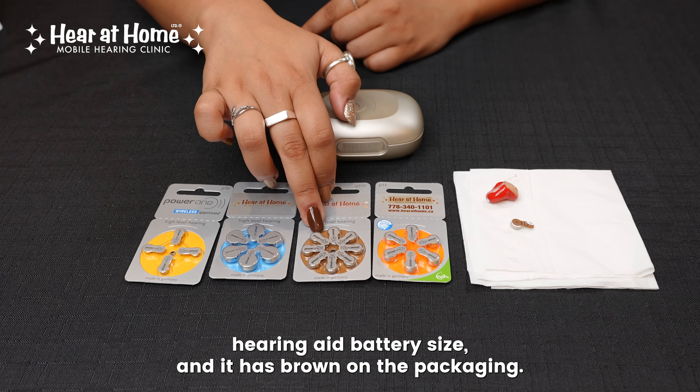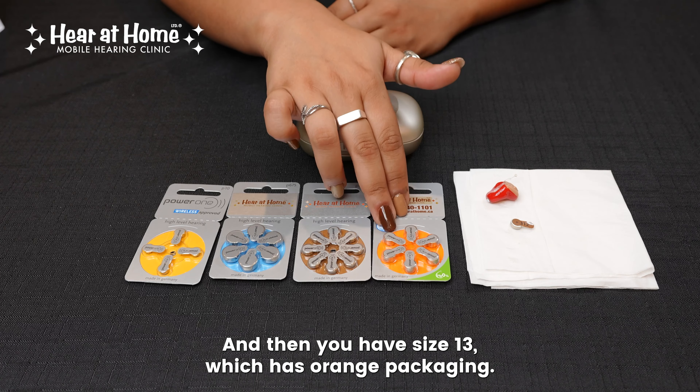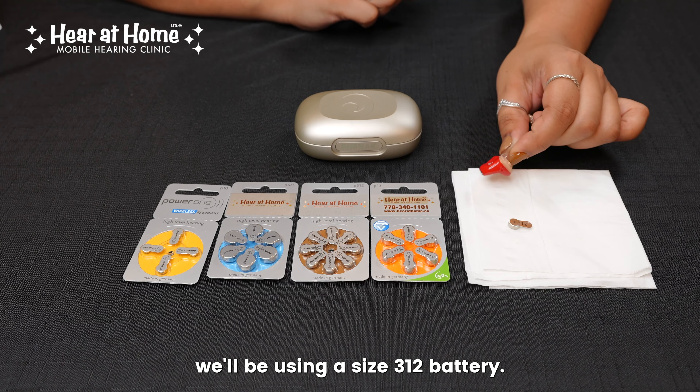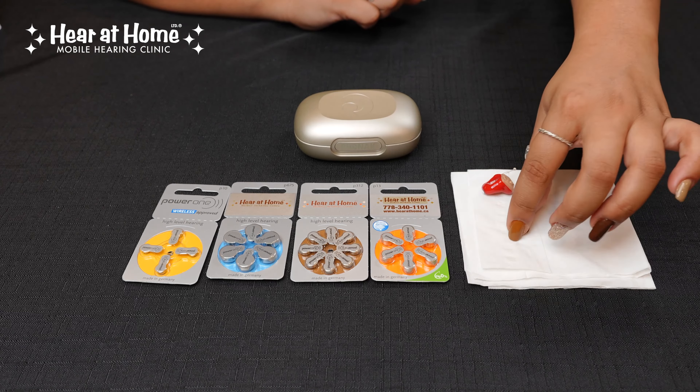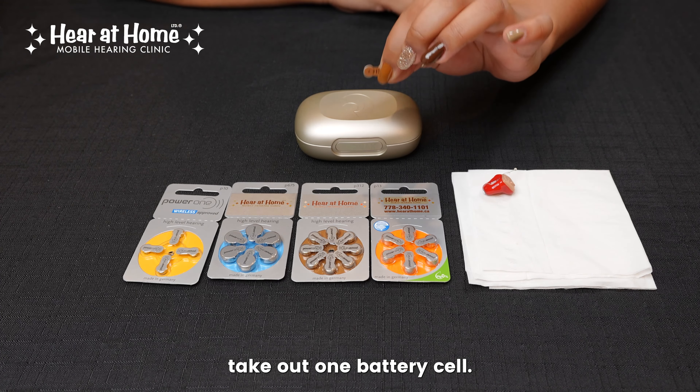You have a size 312, which is the most common hearing aid battery size, and it has brown on the packaging. And then you have size 13, which has orange packaging. For this hearing aid here, we'll be using a size 312 battery.